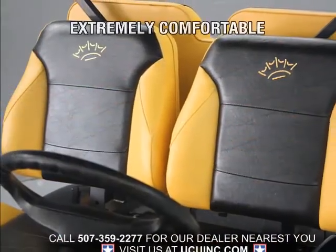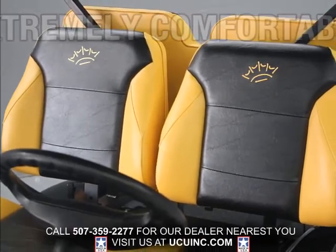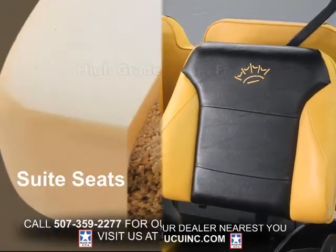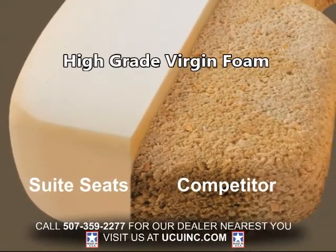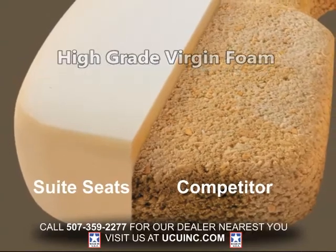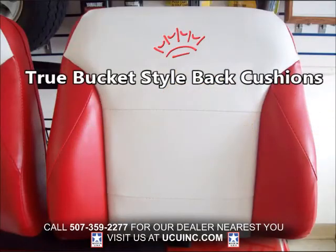Sweet Seats are so comfortable because we start with high quality foam, and our true bucket seat design provides great lateral stability. Special paint and pin striping are nice, but don't make the rider any more comfortable. Remember, the seats are the point of contact between the person and the cart, so in addition to looking great, Sweet Seats really enhance the rider's comfort as well.